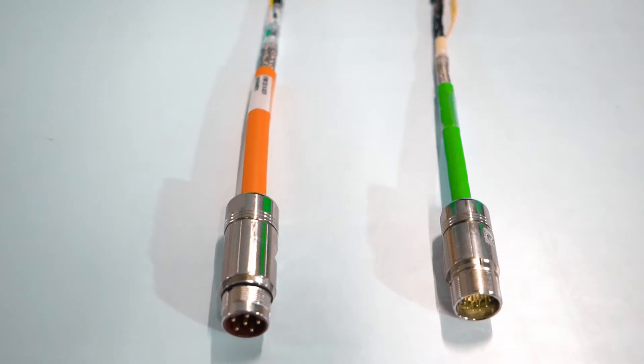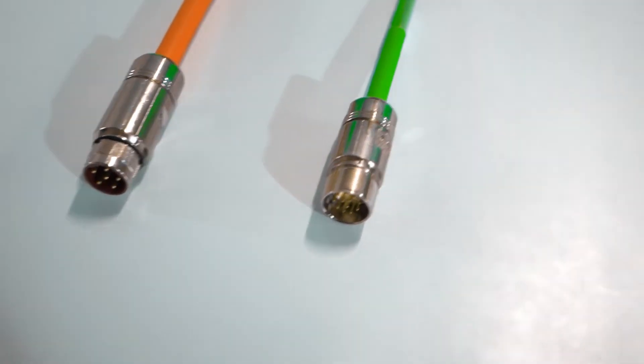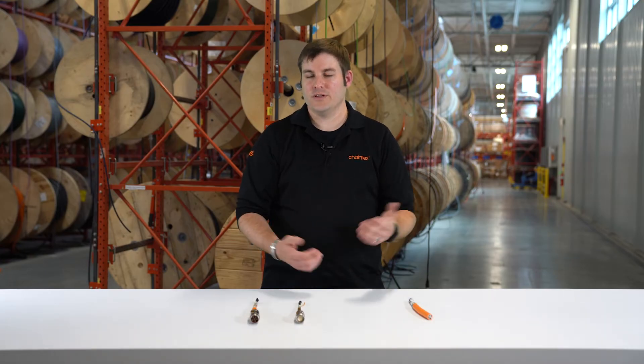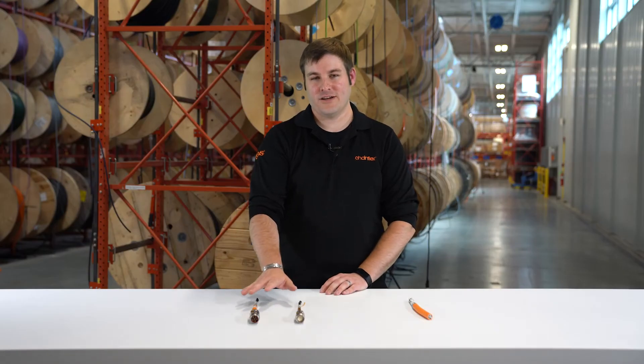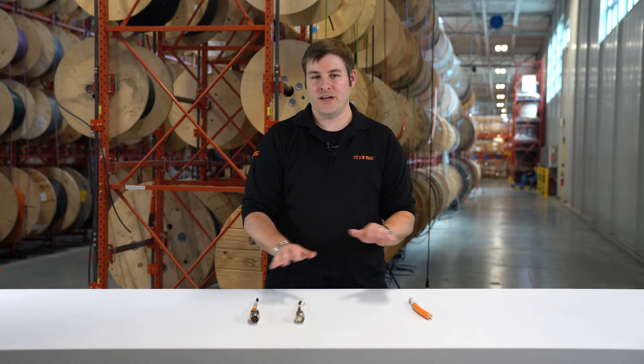Secondly, we also have the connector factor. With a standard two-cable system we have connectors on both ends, meaning there are essentially four different connection points. With a hybrid cable we only need two. What's the difference between four and two? You're saving money on the two additional connectors, and in today's climate with metal-style connectors that can get very costly. Additionally, going from four connection points to two, you're eliminating two potential failure modes with each connection point.